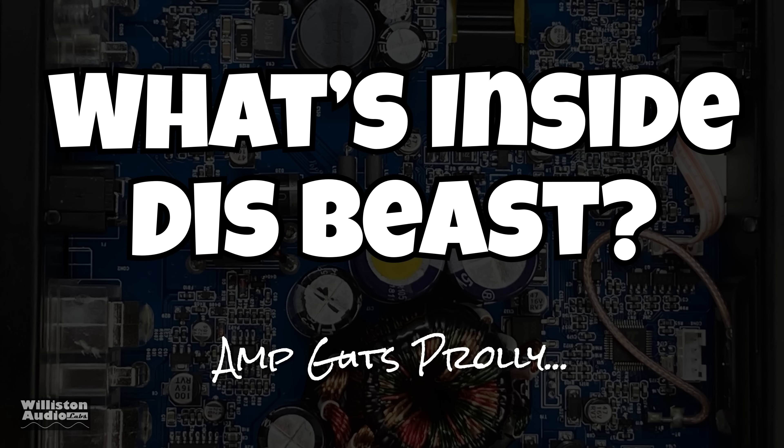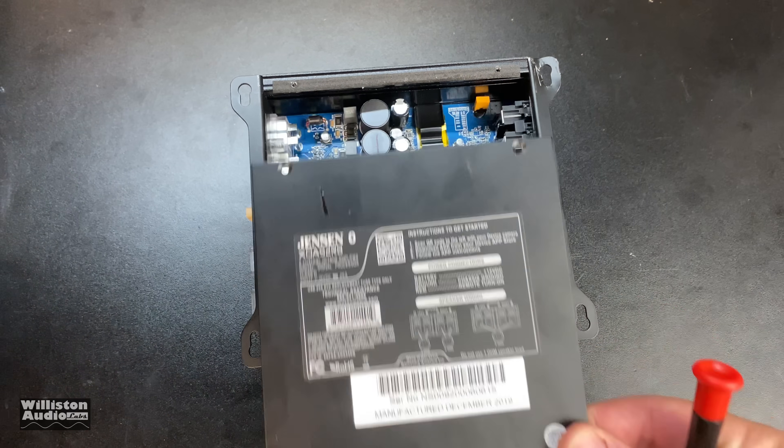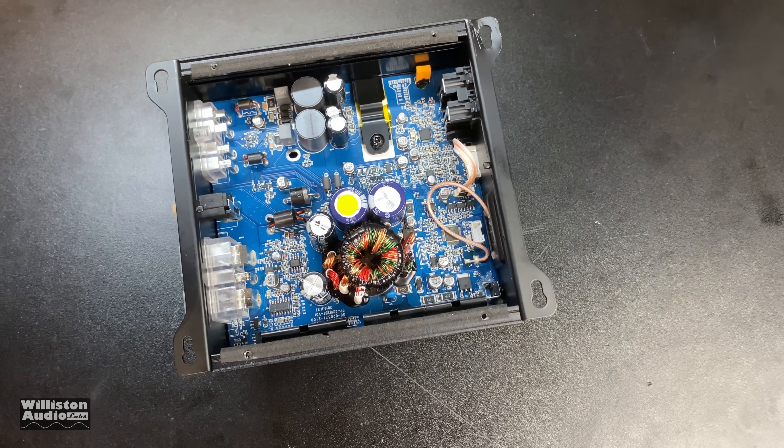Next up we'll take the four screws out of the bottom of the amp and show you what the inside looks like, so enjoy the visuals and listen to the cool music.